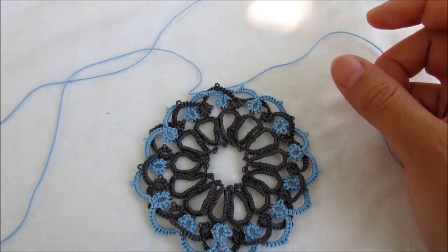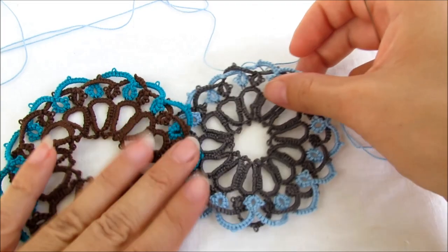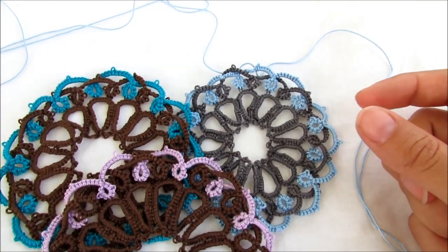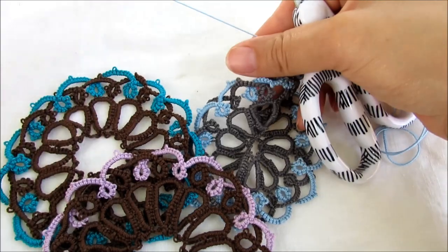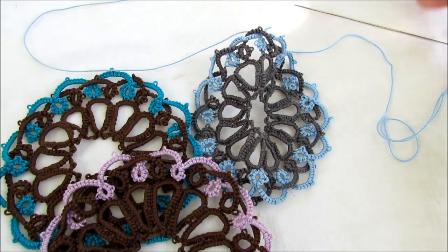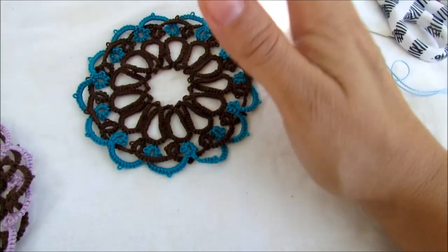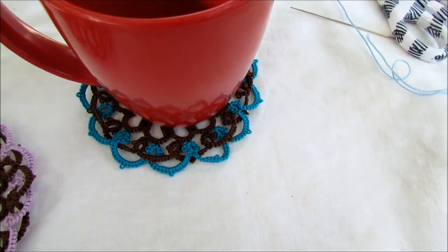I hope you enjoyed this video. Thank you for all my new subscribers, and for all your likes and comments. I've been very busy lately and haven't been able to put as many videos as I want, but I have the summer off so I'm hoping to get some tutorials done. Thank you for watching and happy tatting!